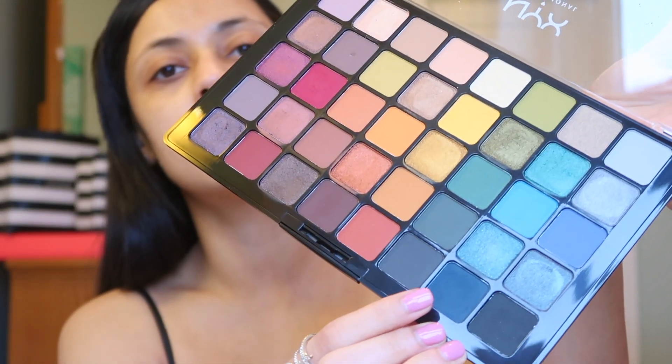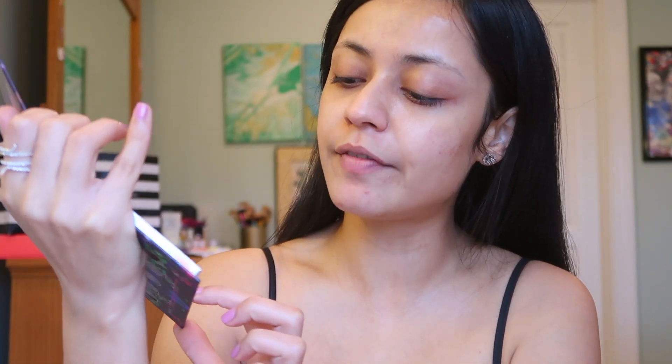Today I'm going to be using the NYX Swear By It palette and the Misunderstood Colourpop palette. Now I didn't have the exact same icy blue glitter that she has on top, and I'm not about to go buy another eyeshadow palette. I literally bought like six eyeshadow palettes and none of them have that exact blue. I don't buy a lot of cool-toned palettes — that's probably why I'm having such a difficult time. But this comes closest, so I'm going to use this dark blue and mix a little bit of Jetsam, which is that teal blue, and kind of come close to the color that she has.